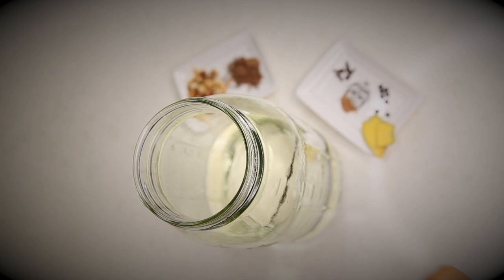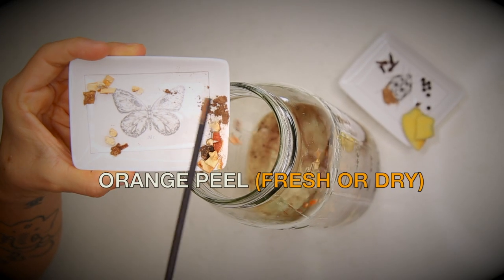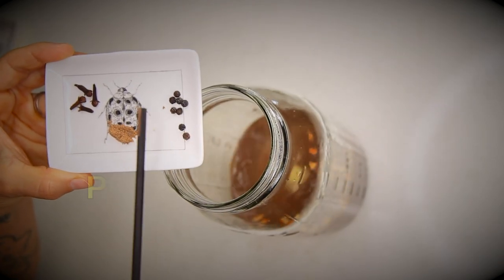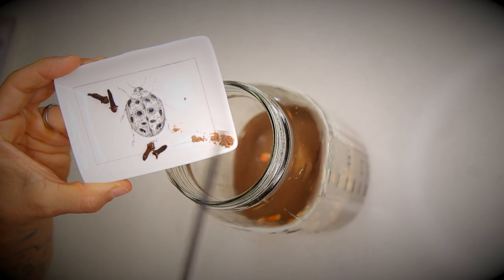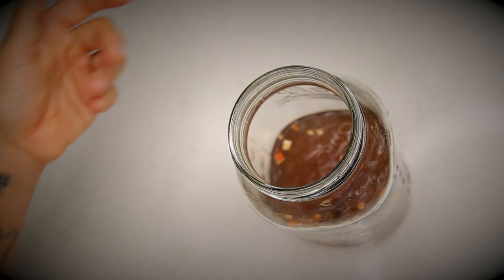1. Vanilla. 2. Old spice. 3. Dry orange peel — or fresh orange skin could be used too. 4. Ginger. 5. Black peppercorns. 6. Ground nutmeg. 7. Cloves. 8. Cinnamon.